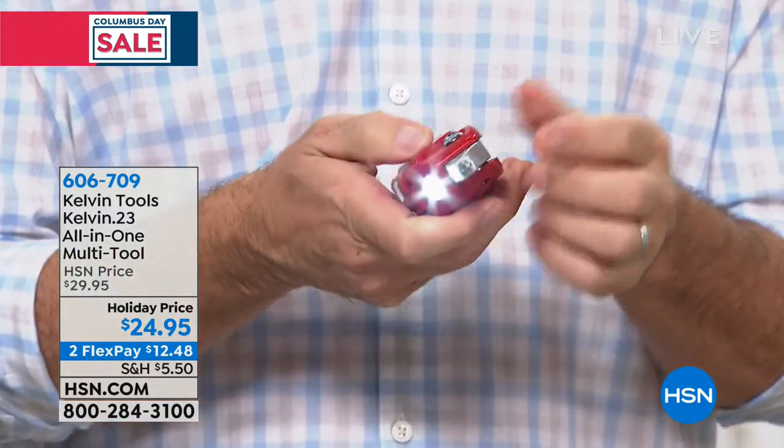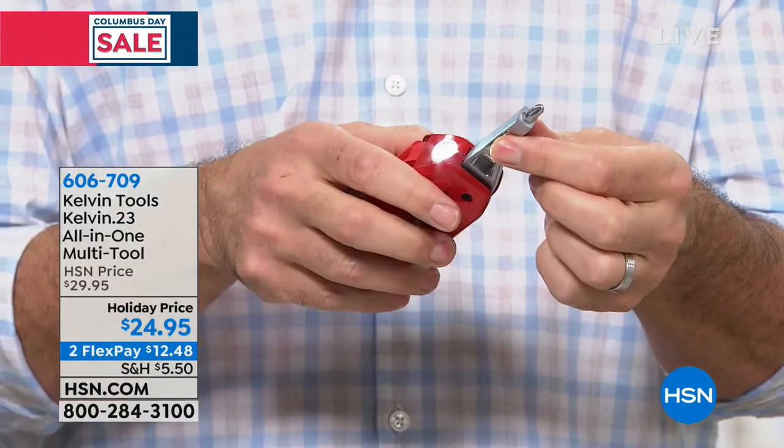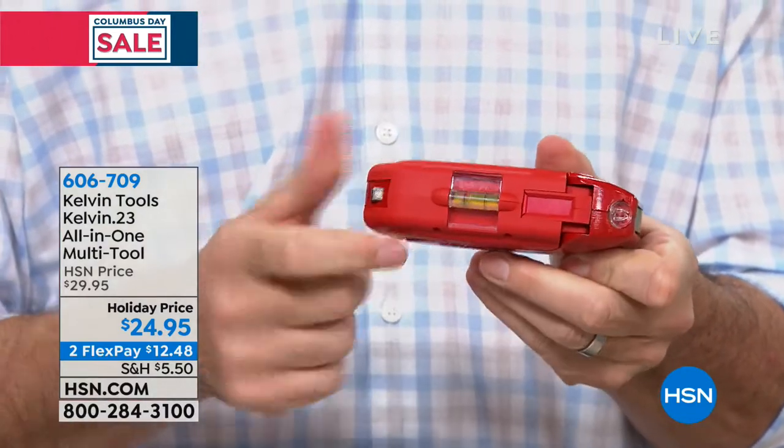When you're doing a job in tight quarters and you need a little extra light right on that work surface, we've got a light on there. And then two — maybe three — of the ones that I think are really cool that you don't expect to be on this tool: how about a level? This is specifically designed for the things you do around the house.